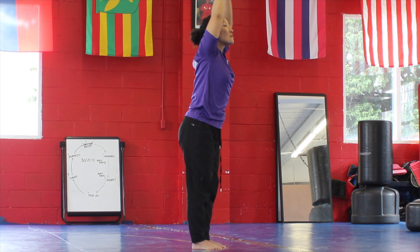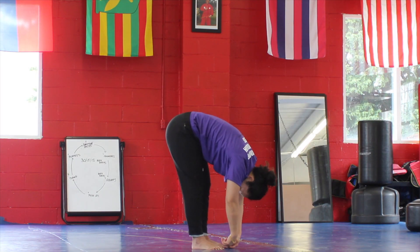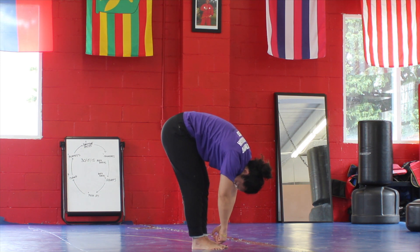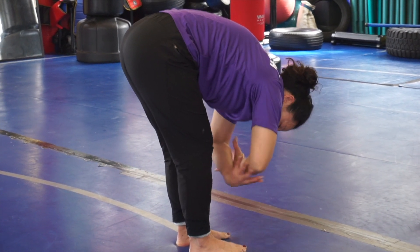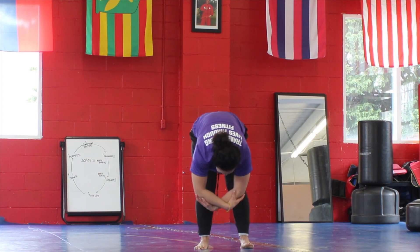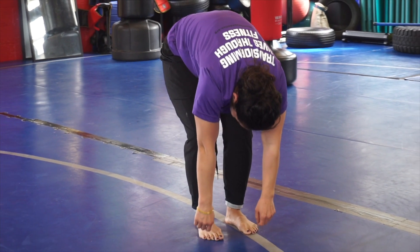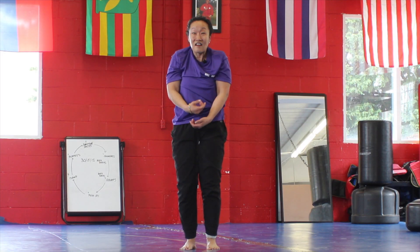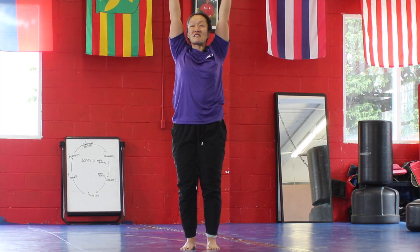Inhale come back to center, and exhale let your whole upper body just hang and drop — let your head hang heavy. Take the time to visualize creating space between each of your vertebrae, physically taking all that gravity off your back. Maybe make a basket with your arms, holding the opposite elbow, and let the head hang heavy. Release the hands, bend the knees, and very slowly roll up one vertebra at a time.